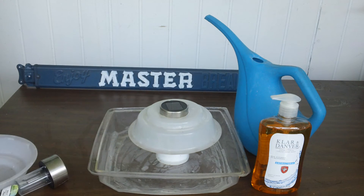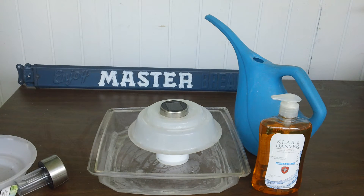So if a bug goes in the water, if it didn't have the soap, it would fly back out. But once the surface tension is broken, the bug is trapped and will just stay in there and drown, and you can count your mosquitoes.